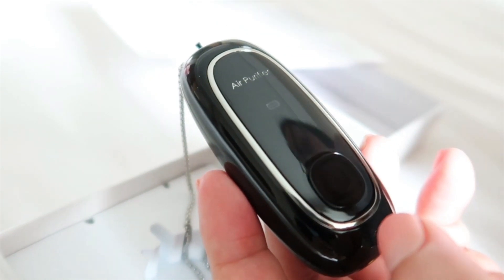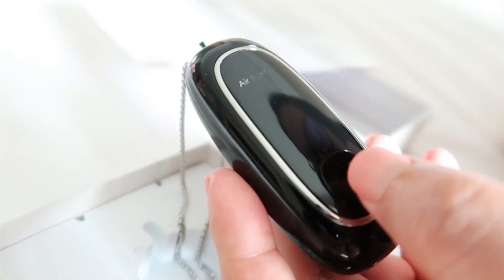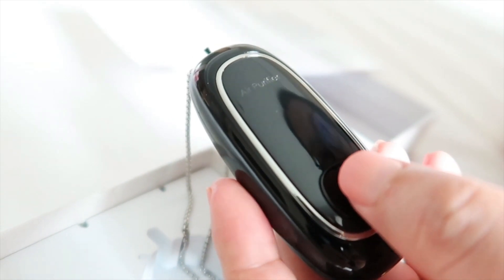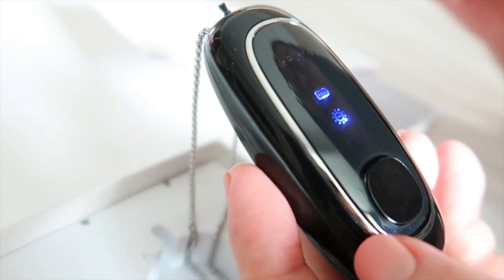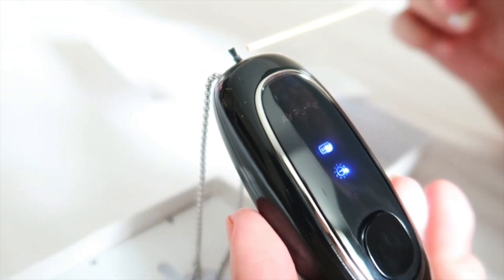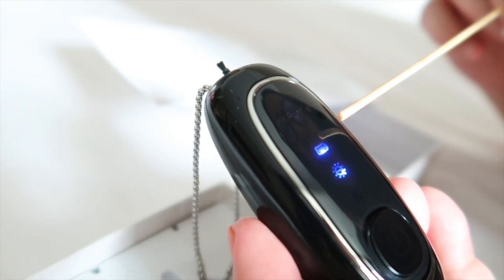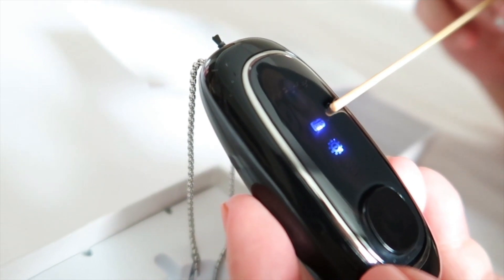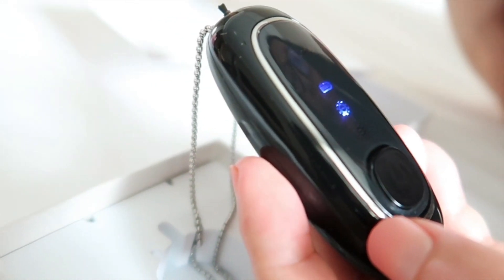I'll show you now how this product works. If you want to turn it on, just press the switch button. Once it is turned on, you will see the blue lights. On top, you will find the negative ion emitter. The first blue light is the power indicator.